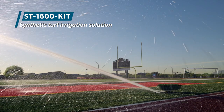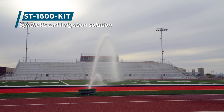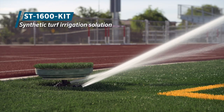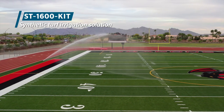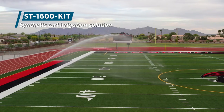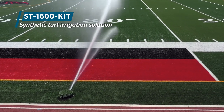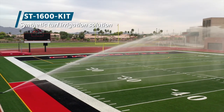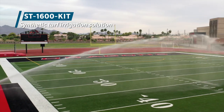The ST1600 kit effectively cleans dirt, dust, and debris, and quickly washes the field of fluids left behind by player injuries, sickness, and perspiration. During the hottest time of day, synthetic fields often register high surface temperatures that can cause players to experience burns, overheating, or heat stroke. With the top performance offered by the ST1600 kit, fields can be quickly cooled to ensure player safety during high temperatures.